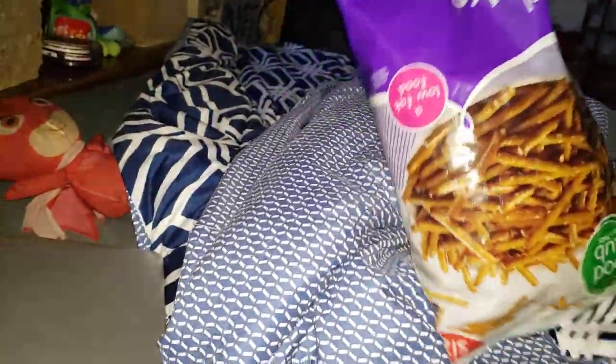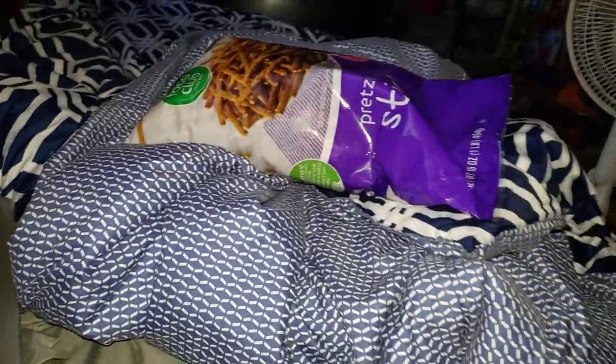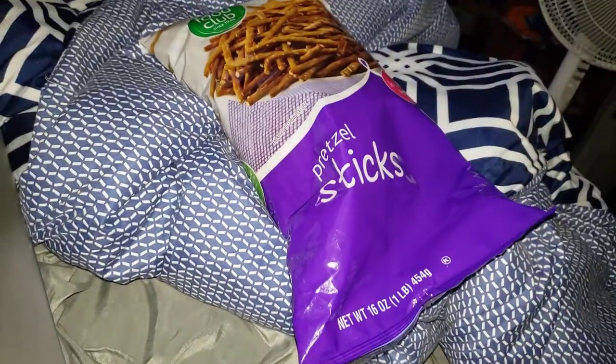Hey, what's good everyone! Before we start, let's go ahead and make sure we like, comment, subscribe, and punch that notification bell so that you do not miss an upload. Today we're gonna be popping another bag — whatever the heck it's called — pretzel sticks! So let's go ahead and pop this bag open.